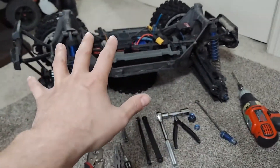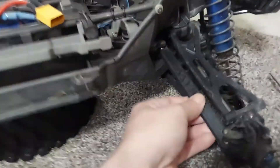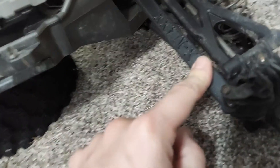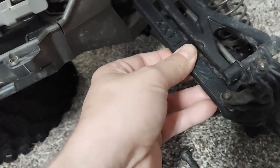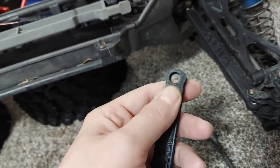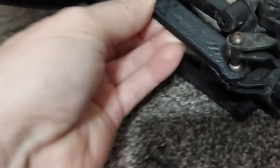Hey guys, GnomuSRC here. I wanted to give an update on the X-Max 3D printed parts. So we have these steering links right here — I made these myself and will be uploading them to Thingiverse soon, because you can't find these anywhere online. I made them so that the ball joints snap in and rotate properly.